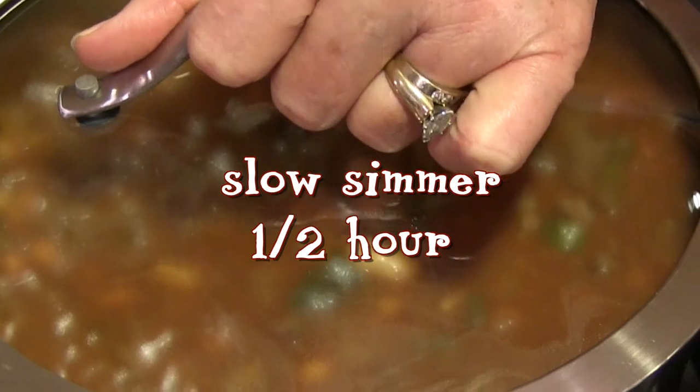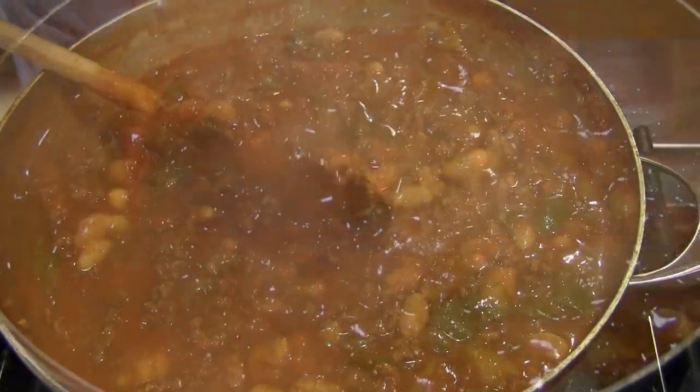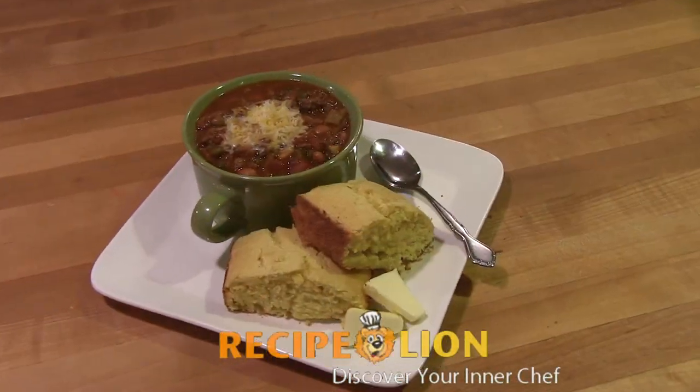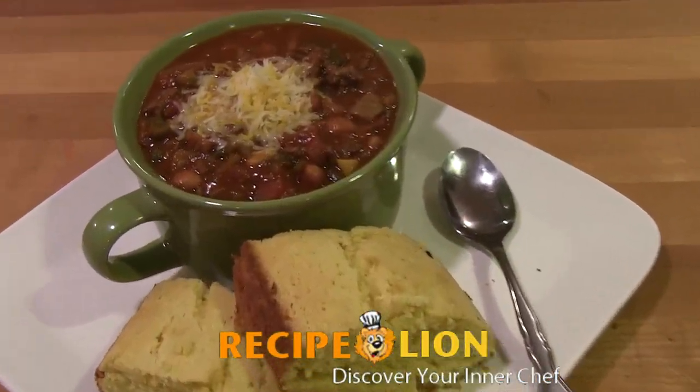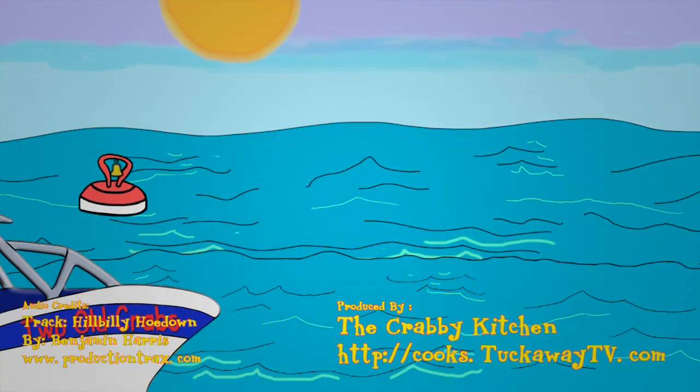Now stir until everything is well mixed and boiling, then turn the heat down to low and cook on a slow simmer for at least a half an hour. Serve with a large pinch of shredded cheese or crushed corn chips on top, and a big slice of freshly baked corn bread.